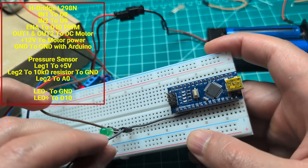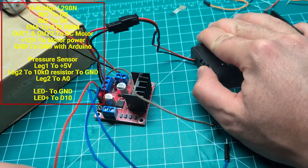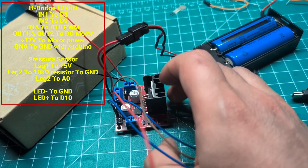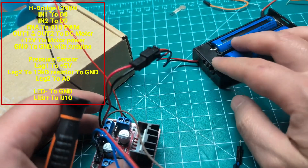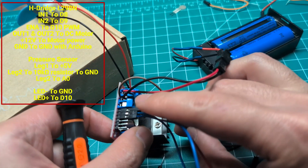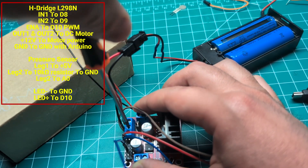You do need an external power supply — connecting a DC motor directly to the Arduino is not a good idea and might not even work. One important thing: you need to connect the ground of the external power supply to the ground of the Arduino. You can see this cable here — I'm connecting the ground, which is the middle pin on the terminal, to the pin tapped to the Arduino ground.